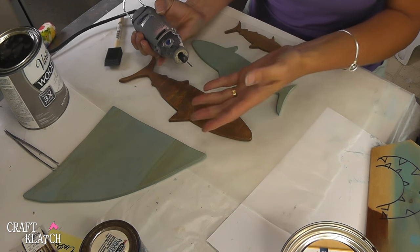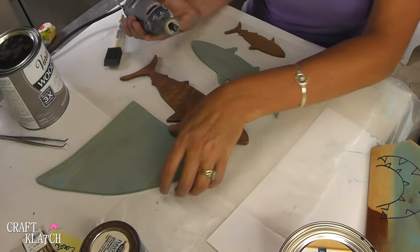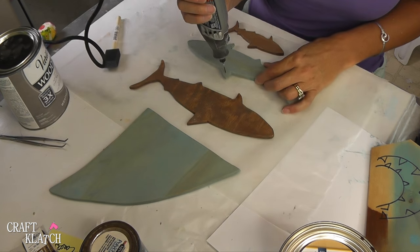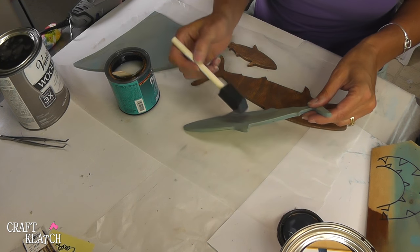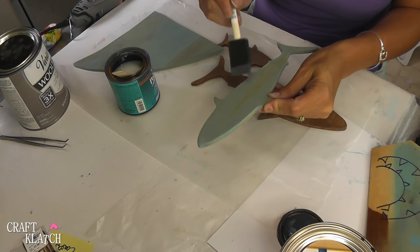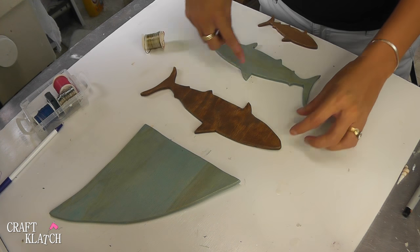I should have put the holes in before I stained it, but sometimes that's just what happens. So I'm going to do it now. Now I can put a protective finish on it — I'm just using a polyacrylic finish — and I will do at least two coats of this. All of our pieces are cut out and I have the holes drilled where I need them.